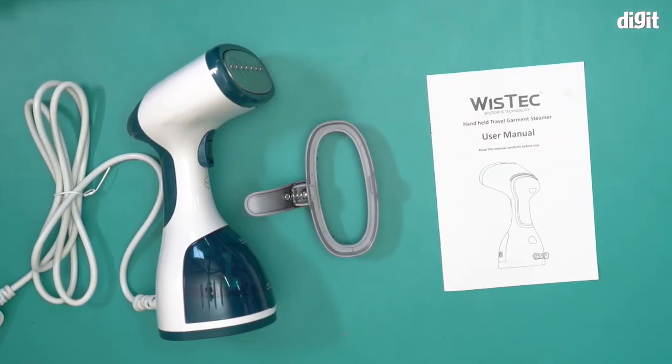This is what you'll find inside the box containing the Ristek WT2020 handheld garment steamer. Thank you for watching.